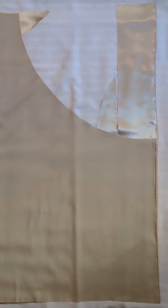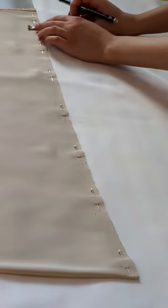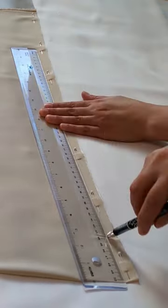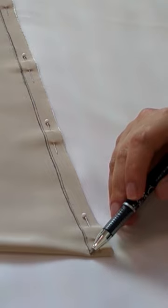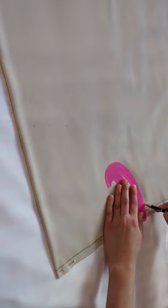I'm going to fold the fabric. The first thing I'm going to do is mark one and a half centimeters from the open edge of the fabric, and then from the tip of that line I'm going to mark the waist and the length. Then I'm going to join the marks and cut it from the hem.